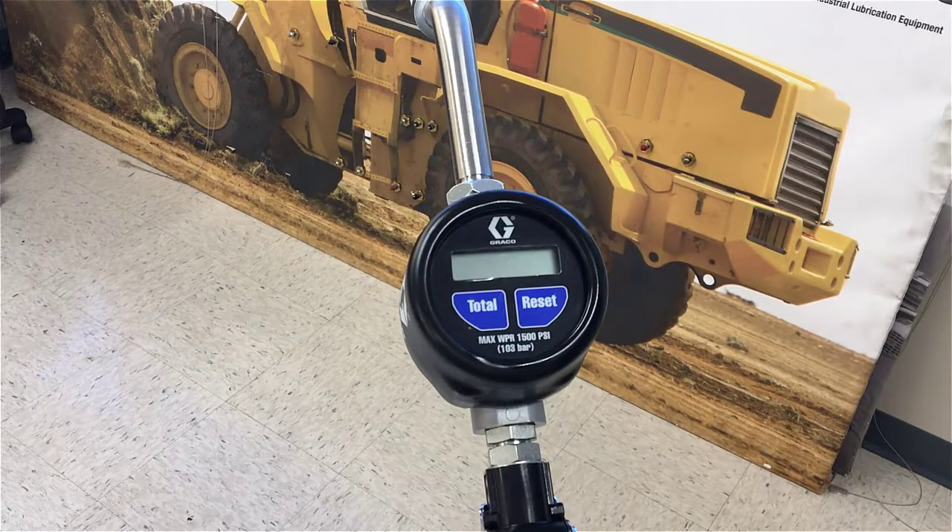To calibrate the EM meter, first you have to wake it up. Press any of the two buttons on the meter to wake it up. Now the meter is awake.